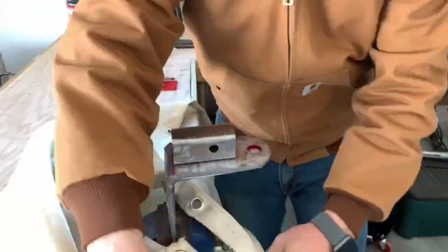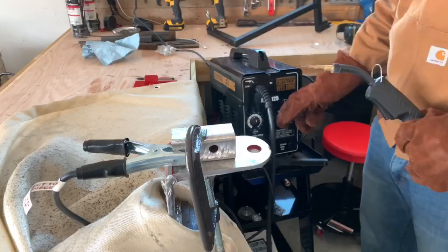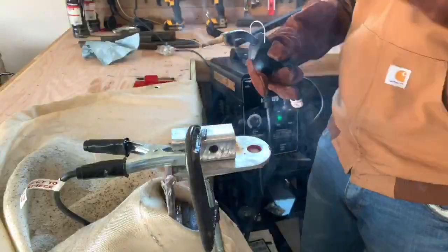Now I'm new to welding, but I did get one of these blankets that's designed to protect the surfaces around the area that you weld. I really like it. I'm going to tack this into place so I can make sure that it's not going to move whenever I take my clamp off.